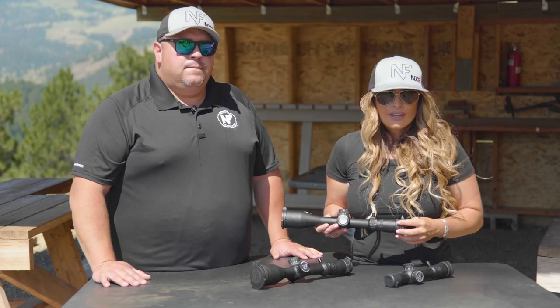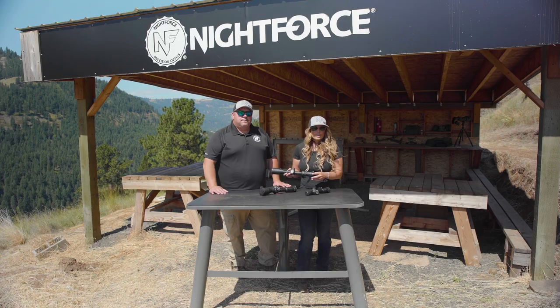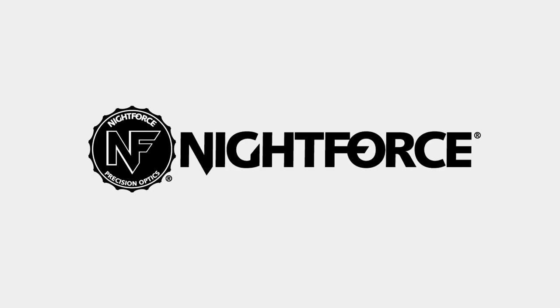This lineup truly has everything that you could want in an optic. To learn more, go online to nightforceoptics.com.